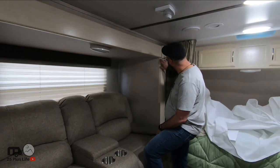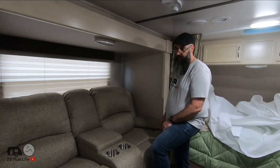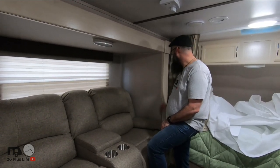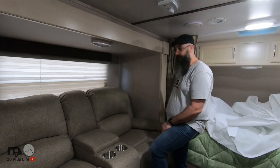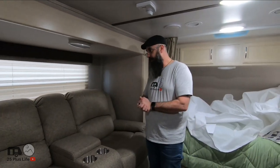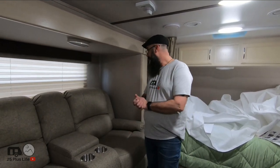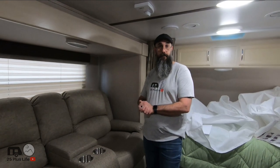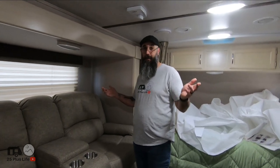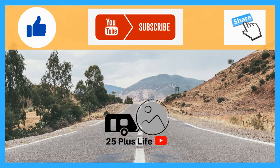At some point I'm going to figure out what to do with this trim piece here, because stopping halfway is going to annoy me. I'll see if I can come up with something — maybe order something from Winnebago to bring that all the way down. Other than that, thank you for watching. If you have any questions just leave them in the comments, shoot us an email, send us a tweet, whatever you've got to do. Air high fives everybody — social distance. Take care. Hey friends, Bob from 25plusLife here — don't forget to like, subscribe, and share. Thank you.